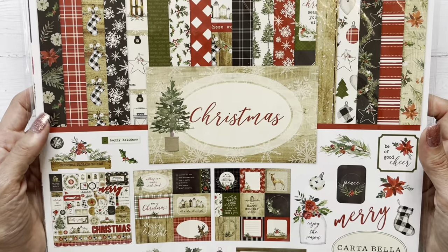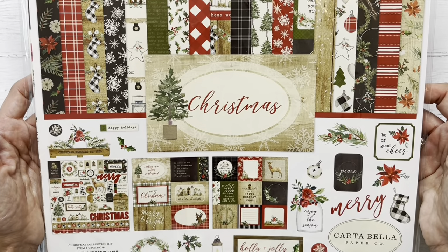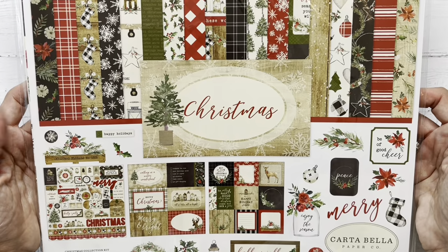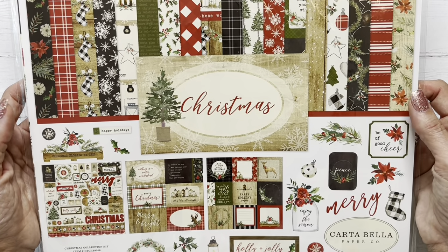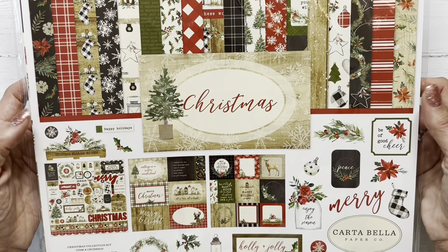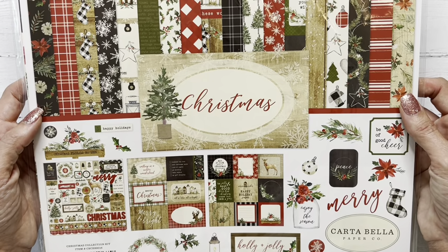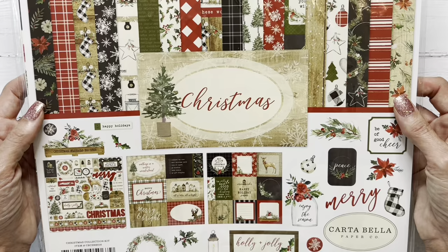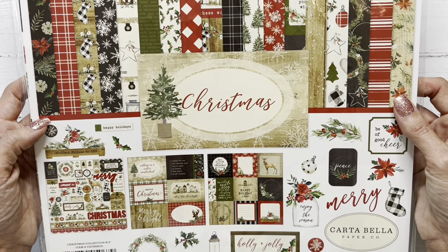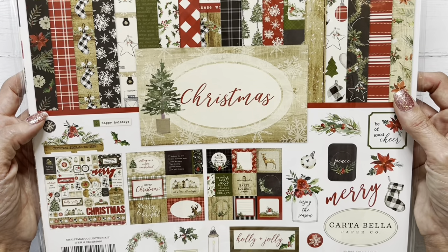in honor of Christmas in July, I decided to go with a Christmas theme. I used this gorgeous paper collection from Carta Bella, simply called Christmas, and it is truly one of my favorites. One of these paper collections can make two folios with leftovers for cards and tags. So it's a great use of your paper.